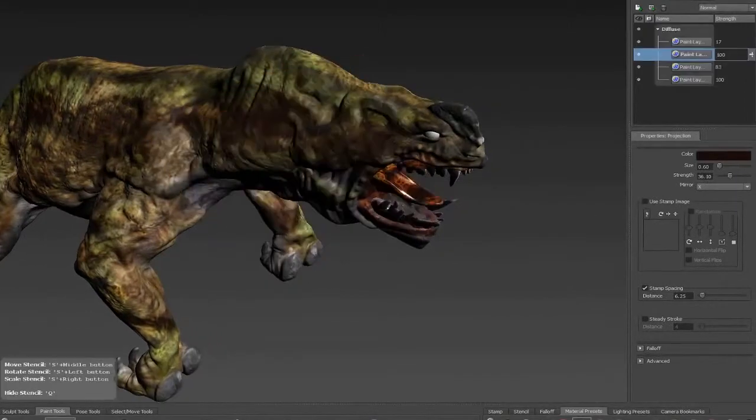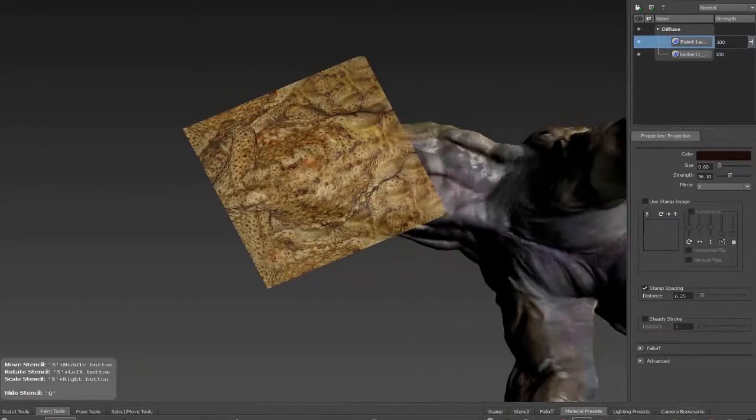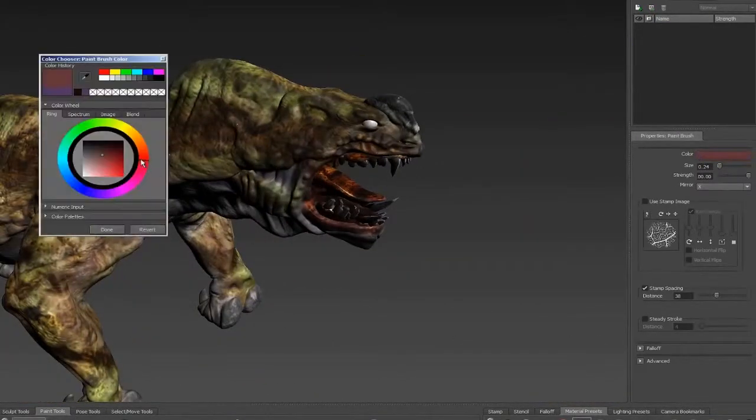You can actually use the stencils with hue shift, as well as with the dodge and the color tools, and get some really neat effects.